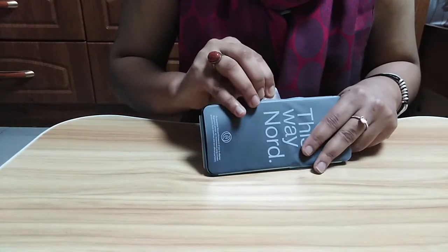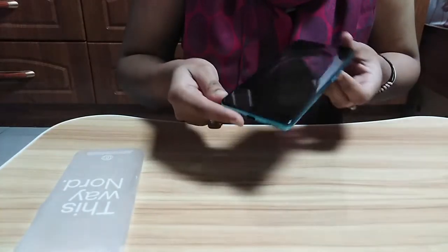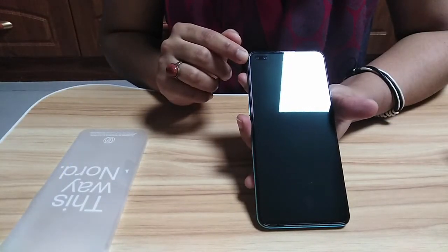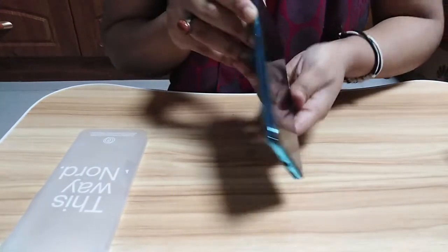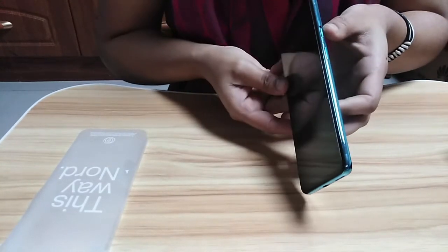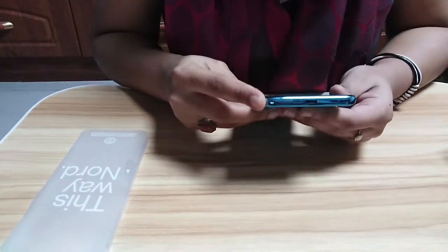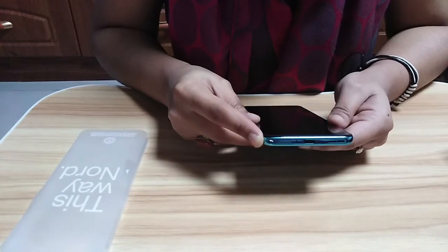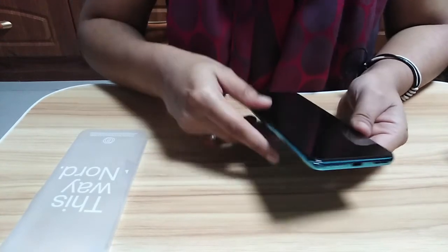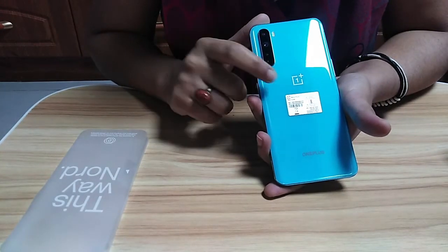Now I'm going to unwrap it. On the front you can see dual cameras and an in-display fingerprint sensor. On the right you can see the volume buttons. On the left you can see the alert slider and power button. At the bottom you can see the dual nano SIM tray, USB-C port, and speakers. On the back it has a quad camera setup and the OnePlus branding logo.